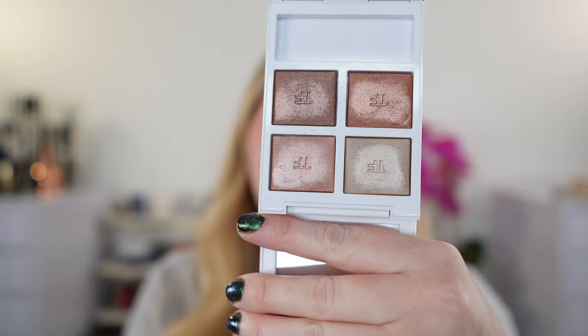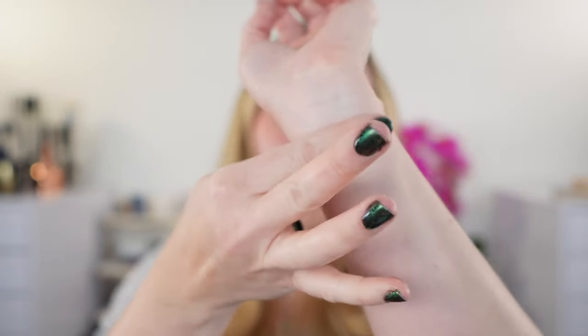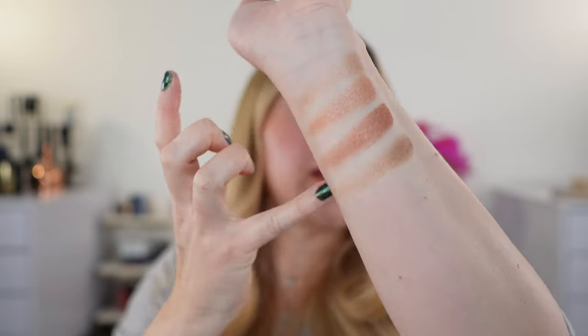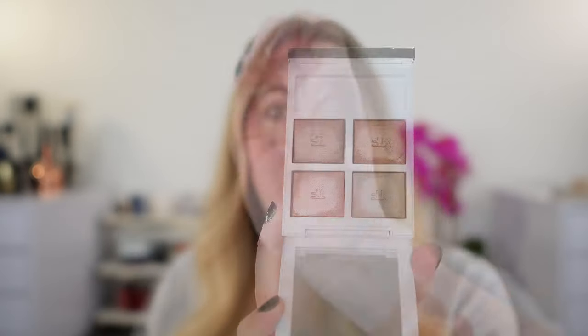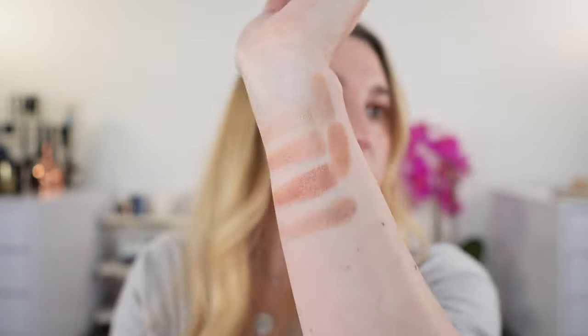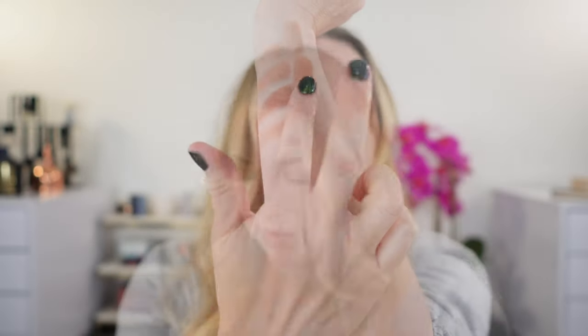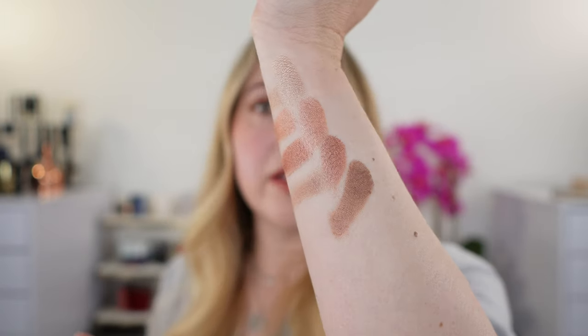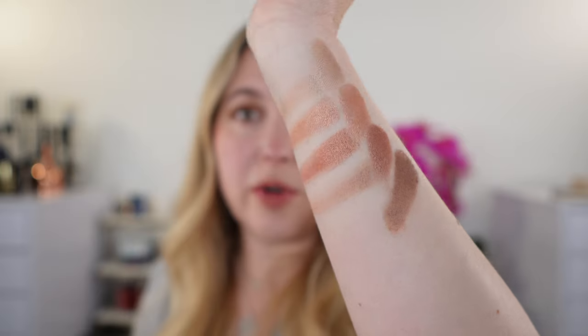This is palette number one, Après Ski. Both palettes are going to be in the wet-dry formula and I do have demos to show you what they look like both wet and dry. So this here is Après Ski. We are going to swatch these wet as well — here's the first two — so you can really see how much more vibrant they are. All right, so wet versus dry for Après Ski.